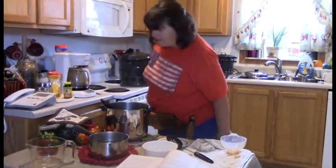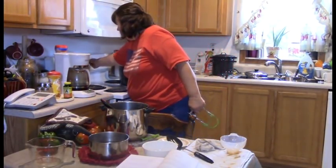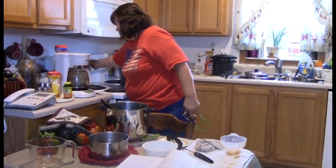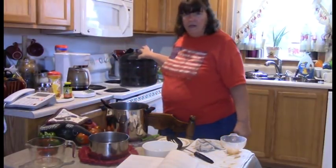Put the lid on and set the timer for ten minutes. They will process and I'll be back.